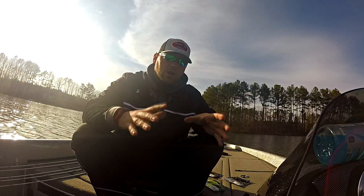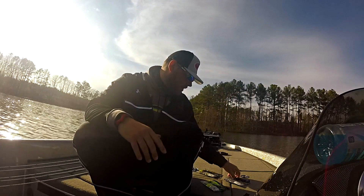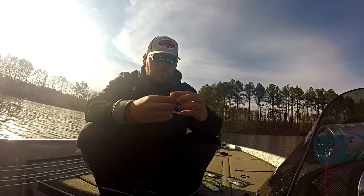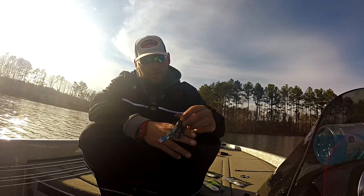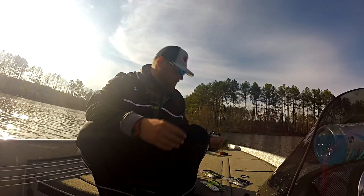Gambler has come out with three awesome colors, along with dozens of others. The three main ones I'm going to use on the end of my chatterbait: first, the black and blue tip Burner Craw — it fits great with that skirt profile. The thing just looks awesome.